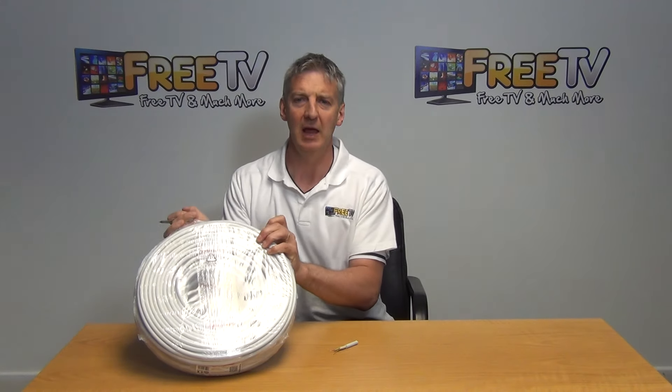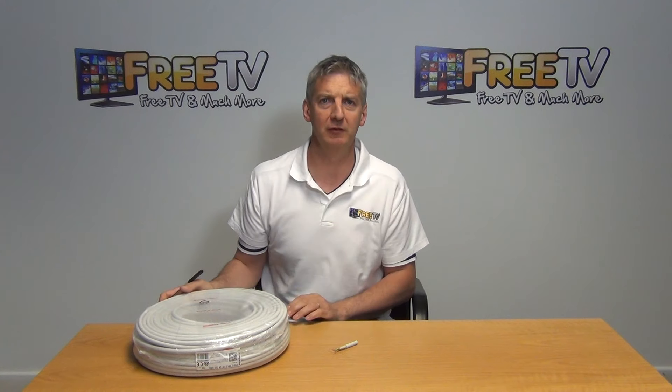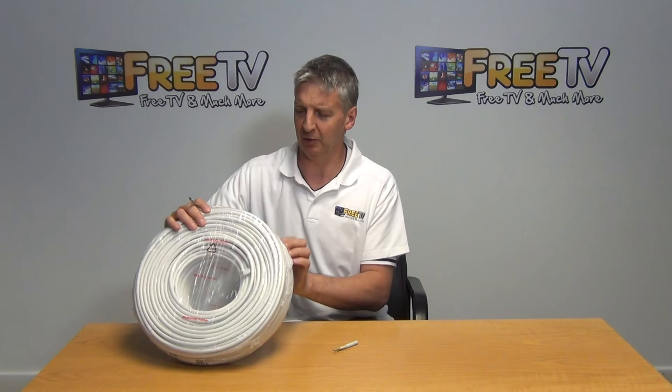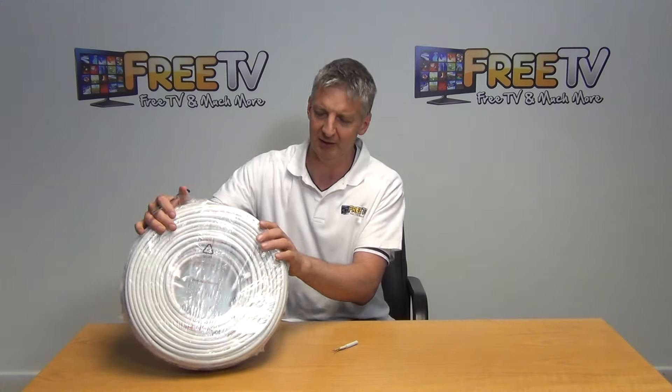I have in my hand here a 100-meter roll of 3-core 1.5 NYMJ electrical cabling. If we just lift it up here, you can see it's quite a heavy cable here because of the copper content in it.